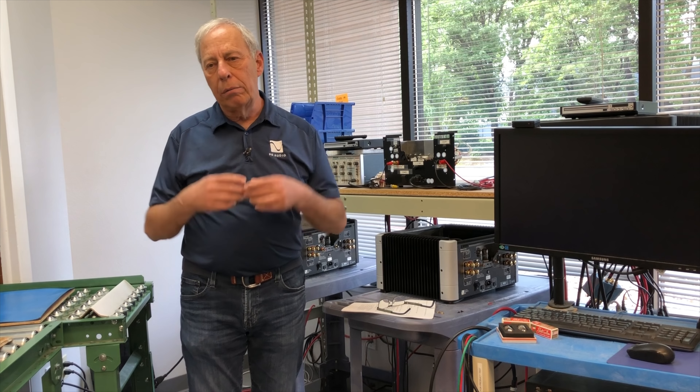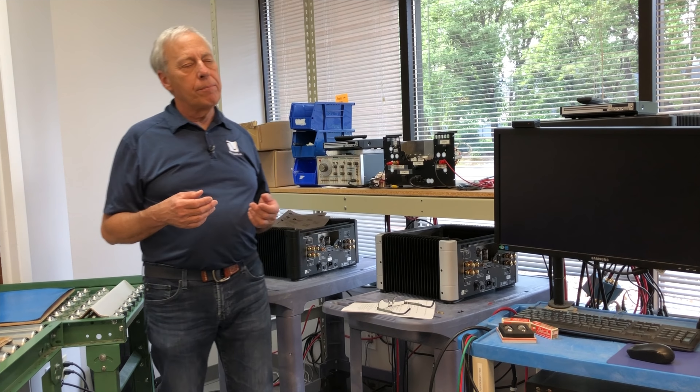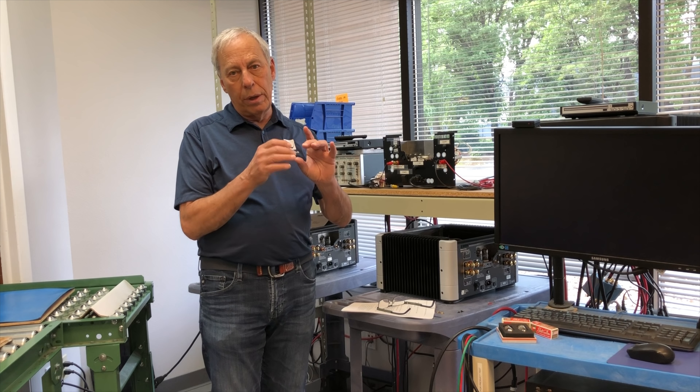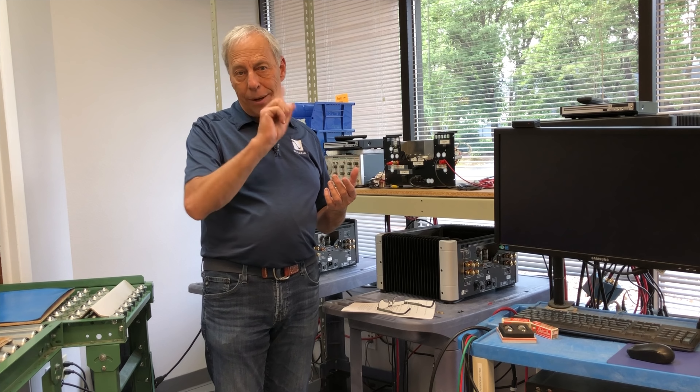Why don't turntables have built-in phono preamps? This question comes from Bob in Boston, Massachusetts. He asks: why don't record players include a phono preamp? Is there some advantage to having the preamp external to the record player? It seems like it would make more sense to put it inside the turntable.